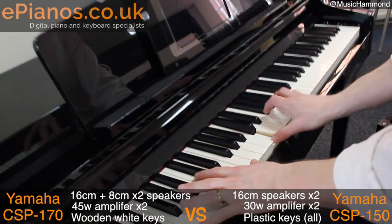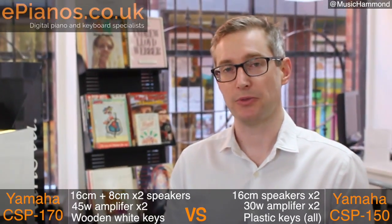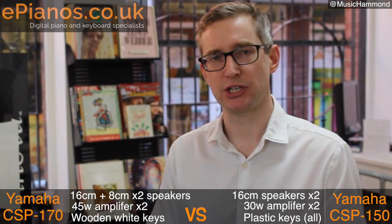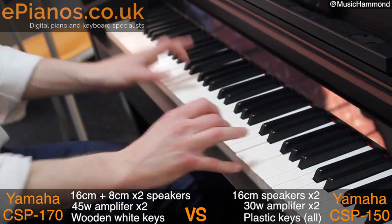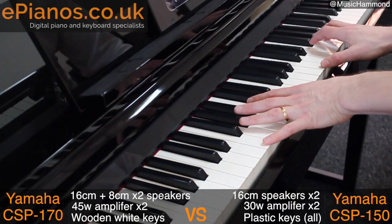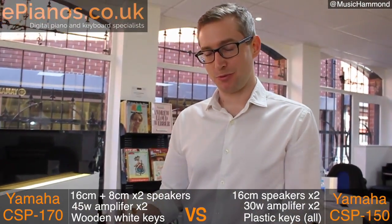Let's play the same riff on the 170. Can you hear that? It's much more glassy sounding. So that's basically the big differences in the sound. The 170 has got those two 45-watt amplifiers, two 16cm speakers and the 8cm tweeters as well — that's giving it a much glassier, much richer, much more clarity in sound. The 150 just doesn't cut through as much. So much bigger sound from the 170 — you could hear it for yourself.